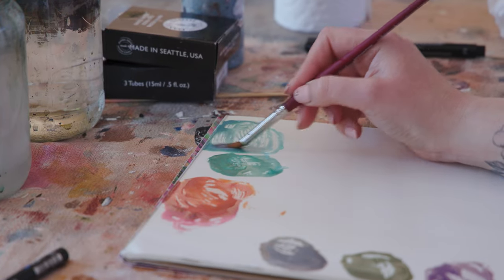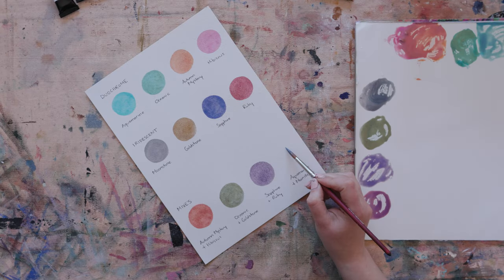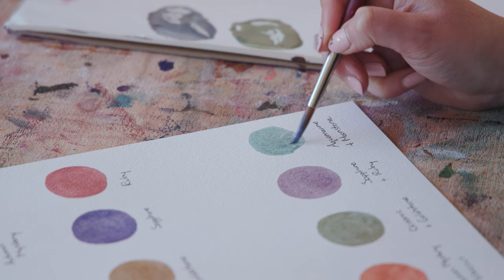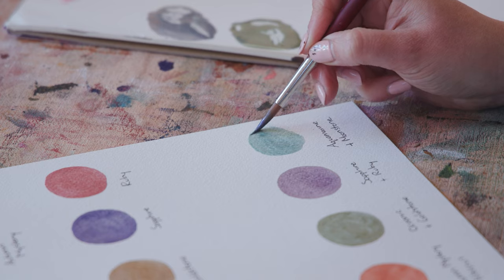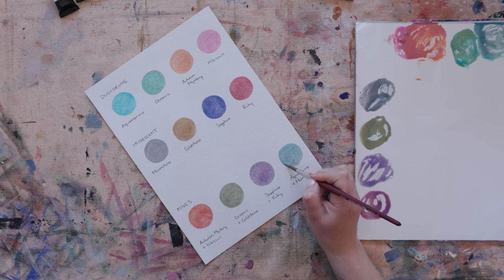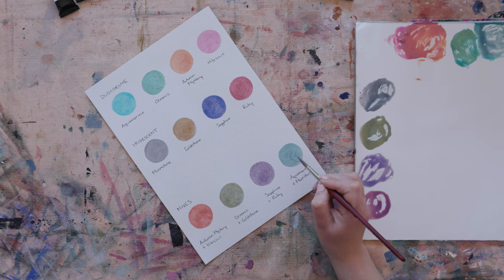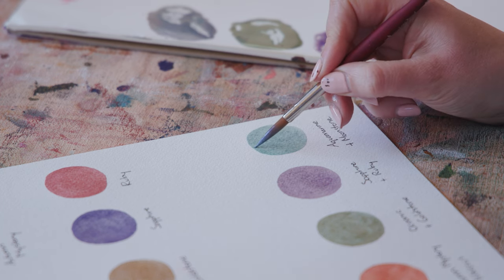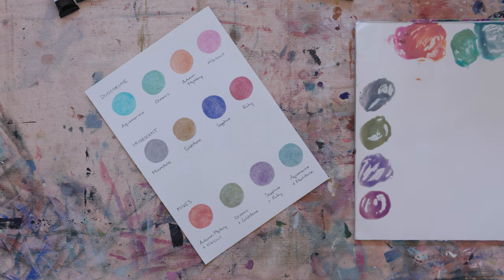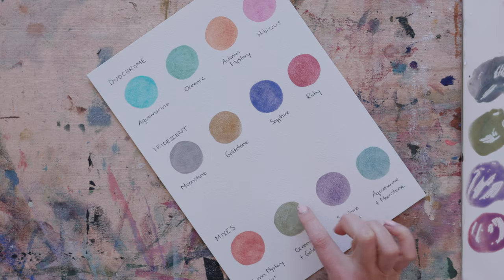The last mix I have is the aquamarine mixed with some of the moonstone — the silver. With all of these mixes you can decide how much of each color you want depending on which way you want to lean. I think I want to lean a little bit more towards the aquamarine with just a touch of silver. The great thing about Arches paper is that you have a lot of working time — you can really fiddle around with the color and add more in without it drying. These are starting to dry and at the bottom I can see the oceanic and goldstone drying with a lovely mottled effect and a lot of variation in the color.